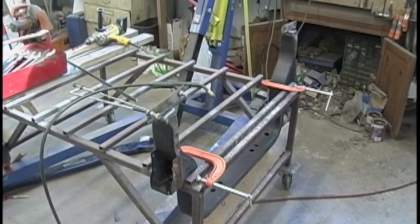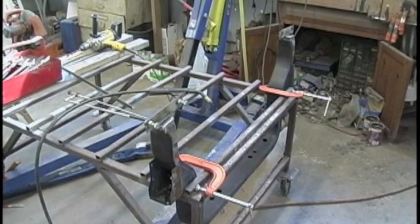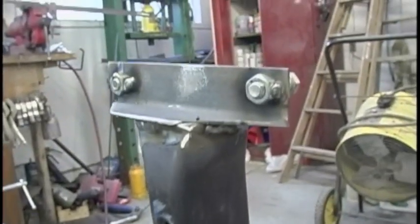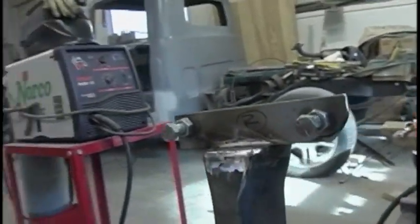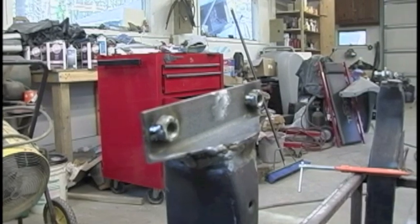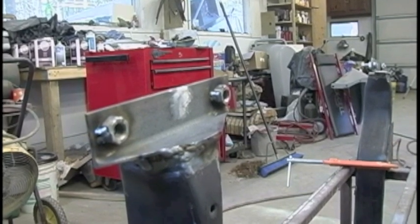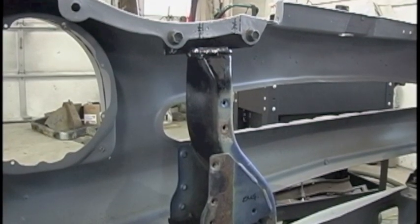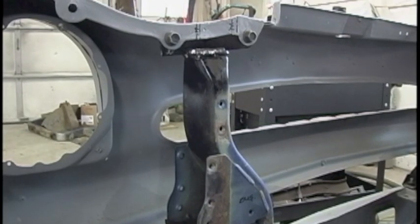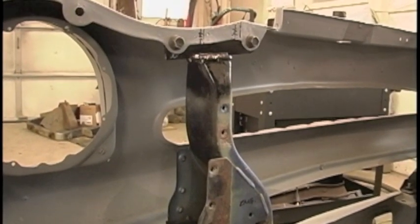Here I'm modifying the radiator support from a Dakota so the tops of the support will mate up to the nose of the '57. I fabricated these out of angled steel so they'd be a little stronger instead of using sheet metal. I also welded nuts on the back to make it easier when mounting the fenders. The modified radiator support is in place holding up the nose, and I test-fitted it to make sure the bolt holes would line up after welding — everything's fine.